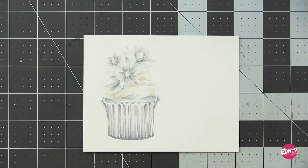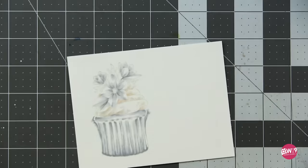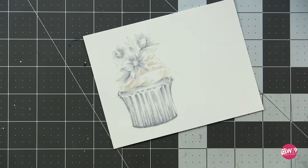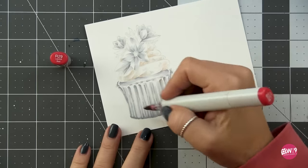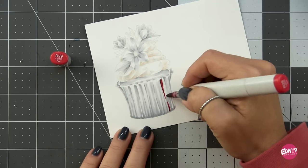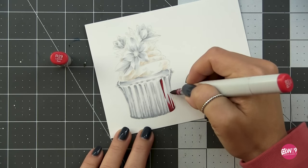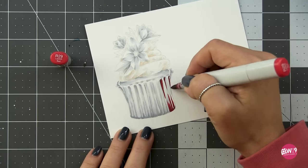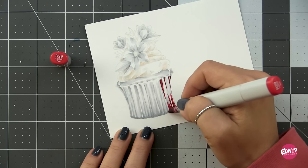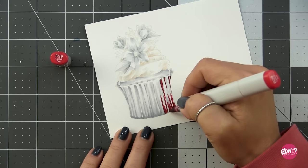The image is definitely recognizable as a cupcake with flowers now — the little florals we'll fill in at the end. Now it's time for the magic! I've got R29, R35, and R22 for the cupcake wrapper. Starting with R29, I go over everywhere where I had the C3 — this is our shadow color. You can see as I lay this down how that layer of C3 underneath not only guides where to put my color, but also dulls the vibrancy of the red and makes it deeper.